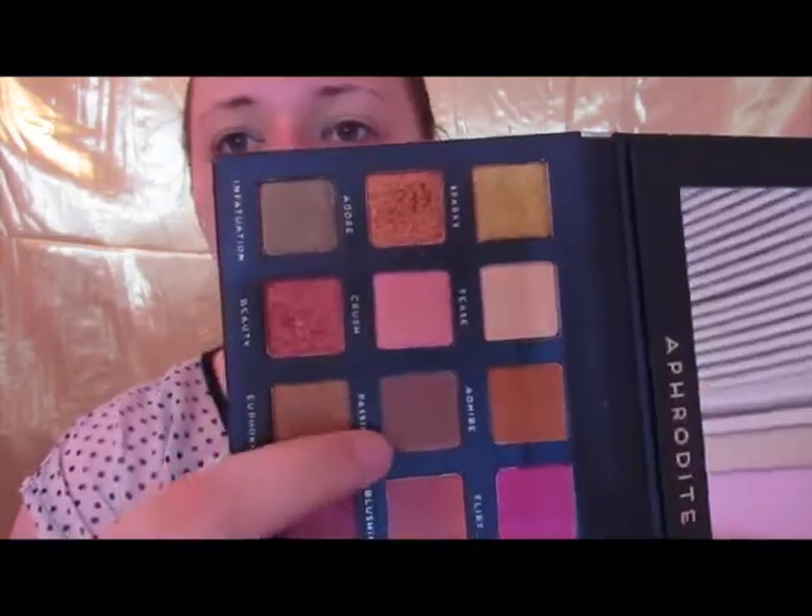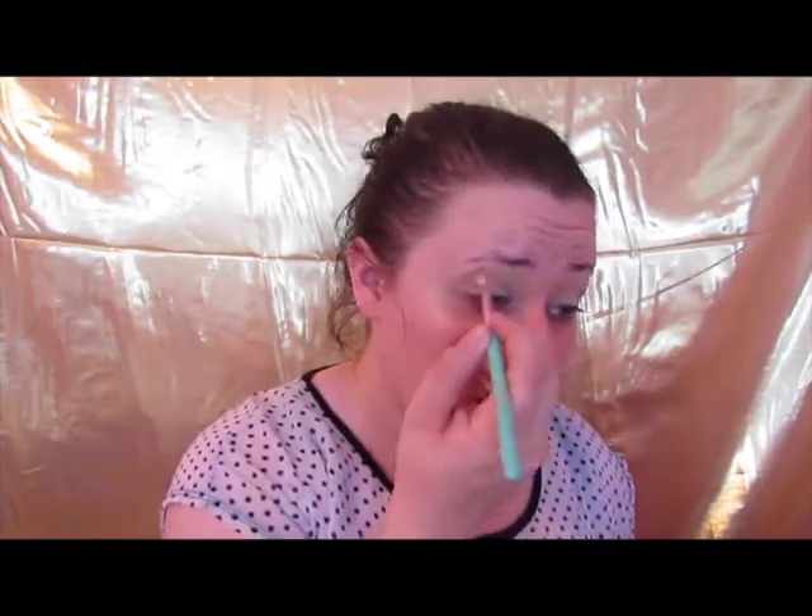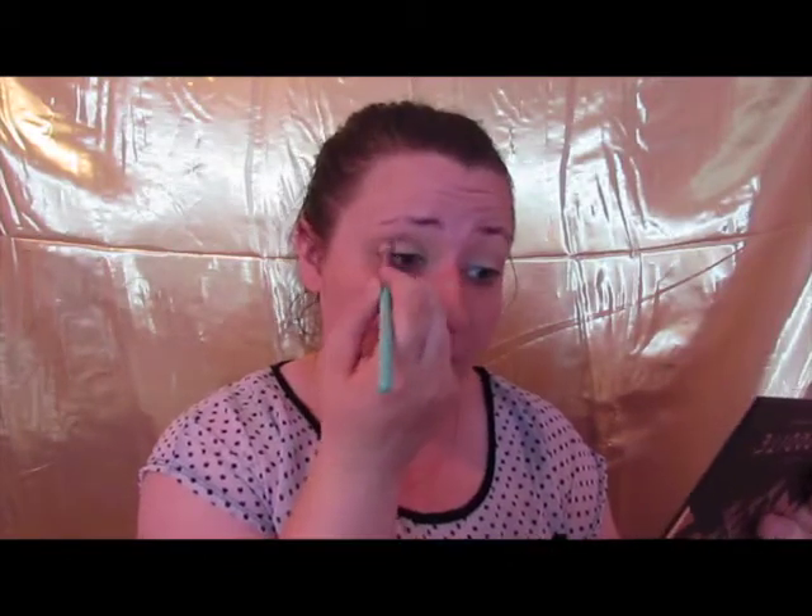For work yesterday I did a red eye look so I don't want to do it again today. Next I'm going to go into this one called Passion. In the viewfinder it looks a little red but in person it looks kind of taupey almost — it's really pretty. I'm just going to put this all in my crease and try to build it up a little bit. This is a lighter color but I want it to be my transition shade.